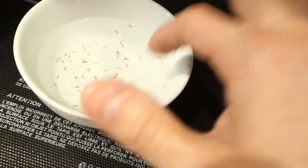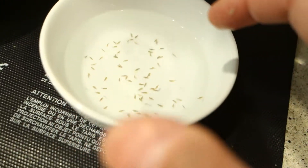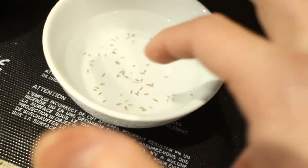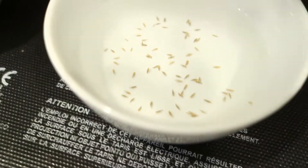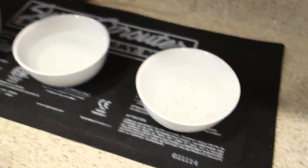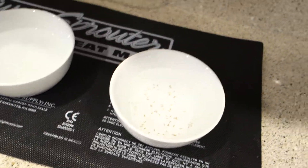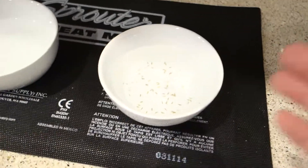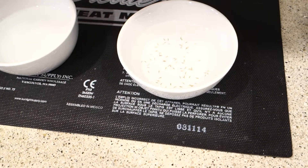You tap the seeds until the majority of them, if not all, fall to the bottom. A lot of times if a seed does not want to fall to the bottom, it might mean there's nothing inside - literally a shell with no inside. As you can see now, they're not floating, they're at the bottom. Sometimes I take one tray and mix a variety of lettuce inside. It doesn't matter to me since I'm going to plant all of them.